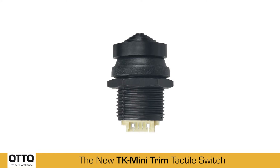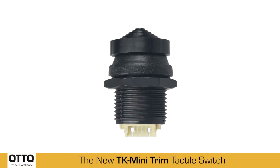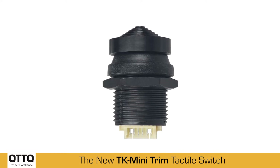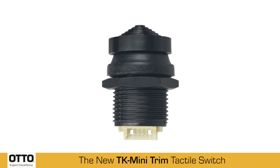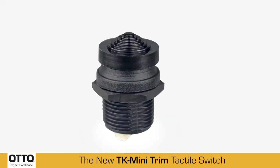The TK Mini Trim is OTTO's new tactile 4 or 5 throw, center-off, logic level, momentary contact switch with a push-button option designed to easily fit in grips and control panels.